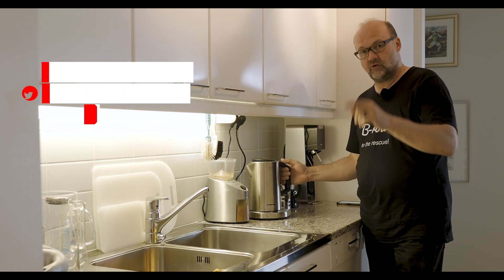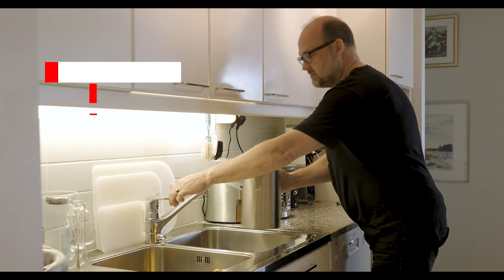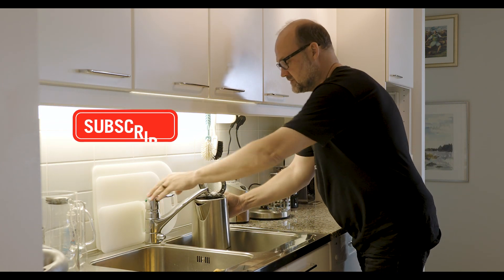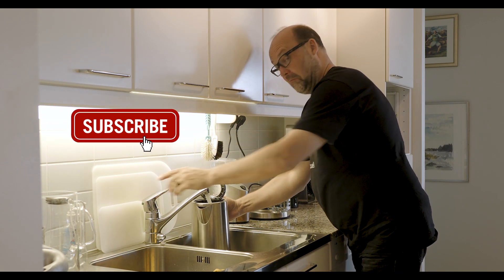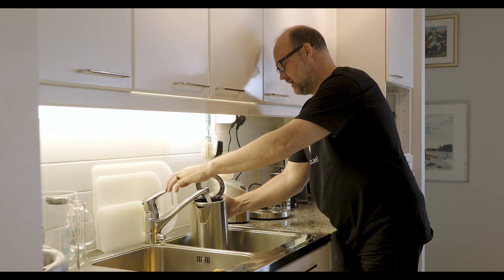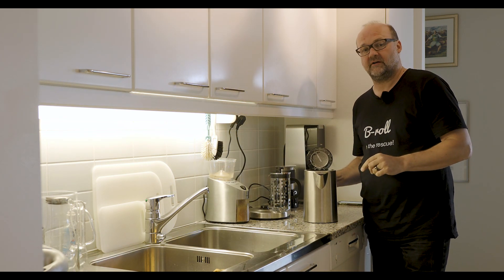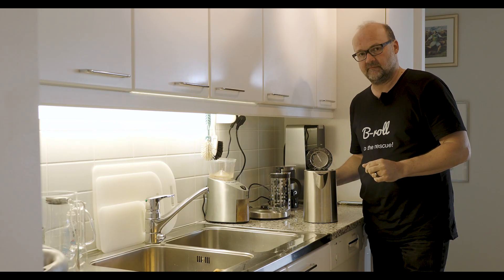Hi there, I'm Peter Forsgard, an Olympus visionary from Helsinki, Finland. Before we start, please consider subscribing to my channel and hit that bell so you get notified when there is a new video online. My channel is all about helping you become a better photographer, and it's also about Olympus gear. I post two videos a week.